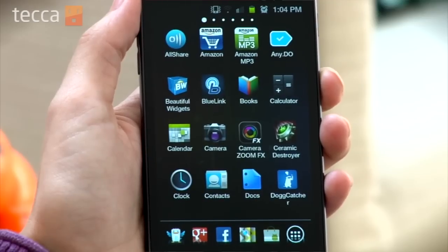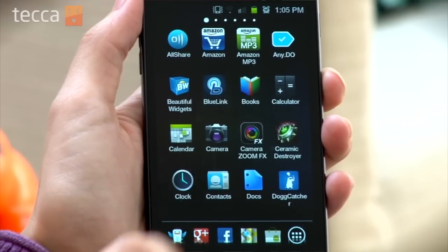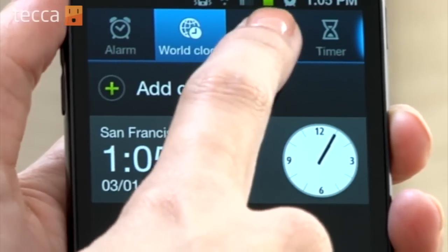You want to look for the Clock app in your apps list. Let's open up Clock. Our very first tab is the Alarm tab, and there's also a World Clock, and next to that is Stopwatch.